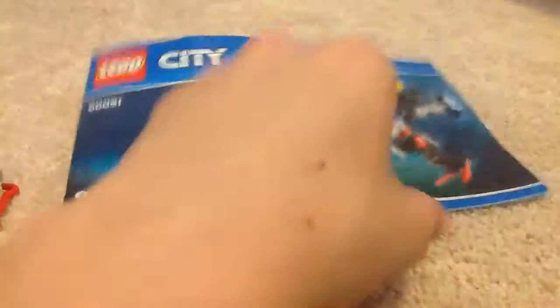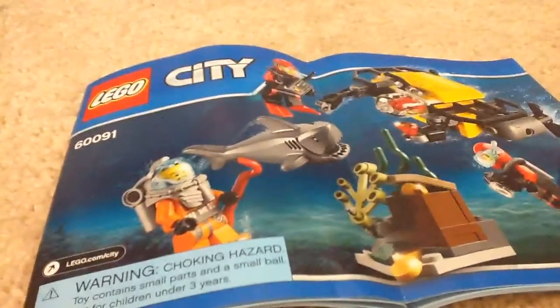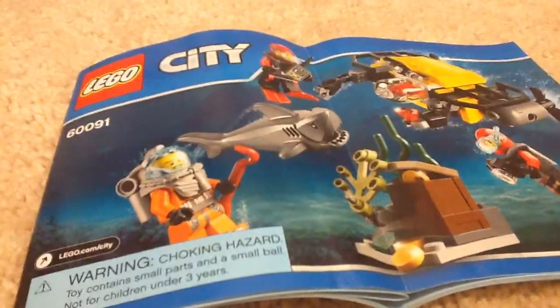Here's the instruction manual — just one. I accidentally wrecked part of the set and I'm trying to keep the shark pieces together. I actually wanted to do this review tomorrow, but I really wanted to take this apart and use it for scrap pieces.